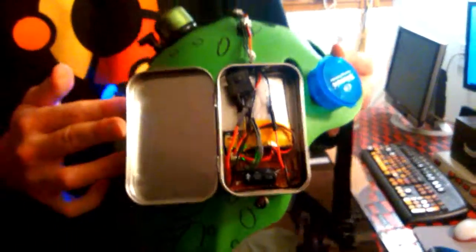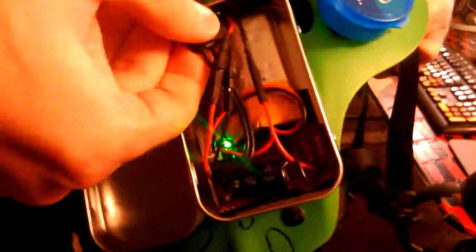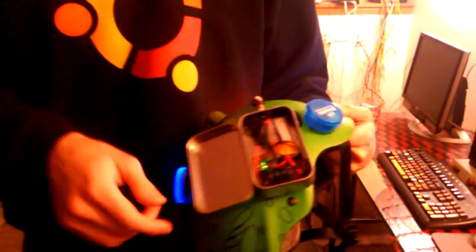There's the guts — the NeoPixel thingy, and the little button to turn off. I need a free trinket.